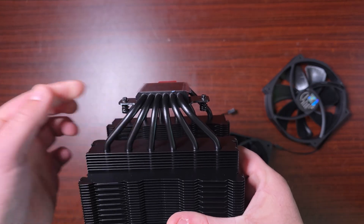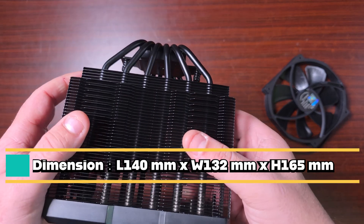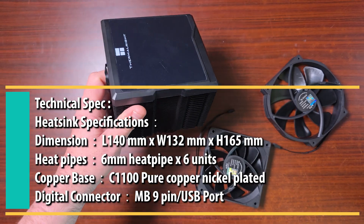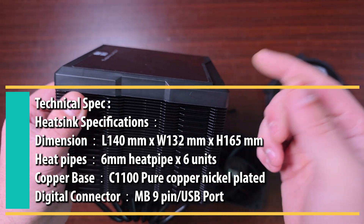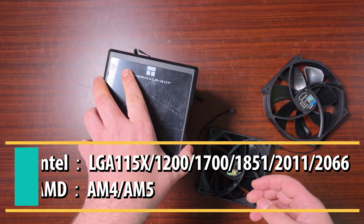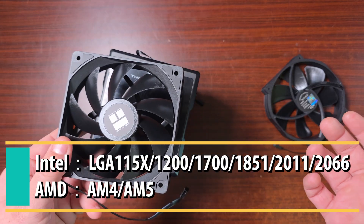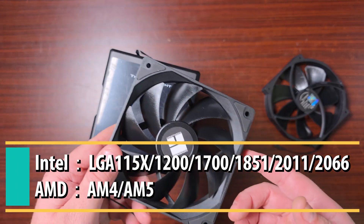When it comes to the overall specifications, it has six heat pipes. The dimensions are 140mm by 160mm by 165mm — 165mm is the height from the bottom of the cooler to the top. It'll be a little taller with the digital display attached, but if you remove it, it wouldn't be that big. Supported sockets include AM4, AM5, LGA 1851, 1700, 1150, 1200, 2011-Square, and 2066.